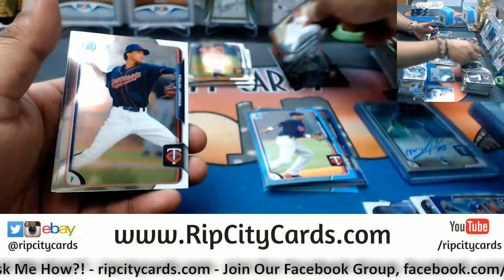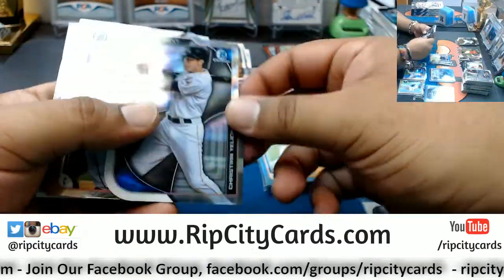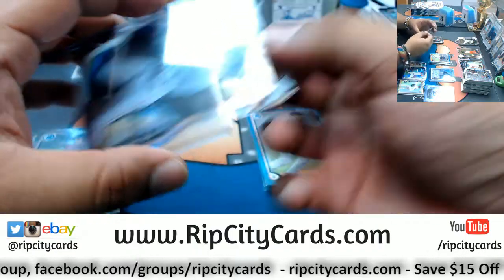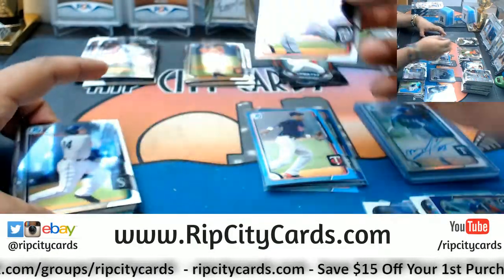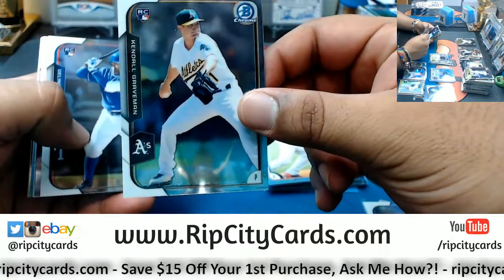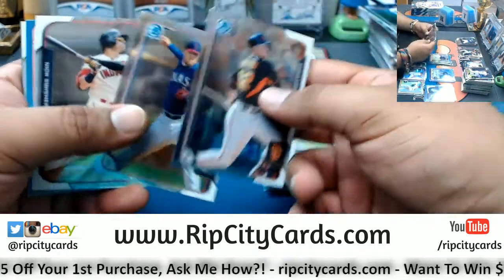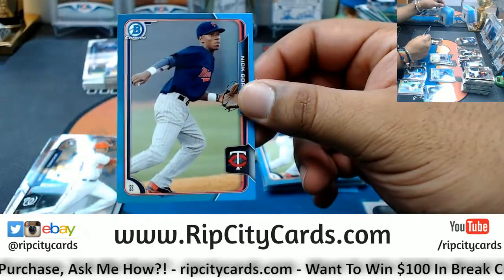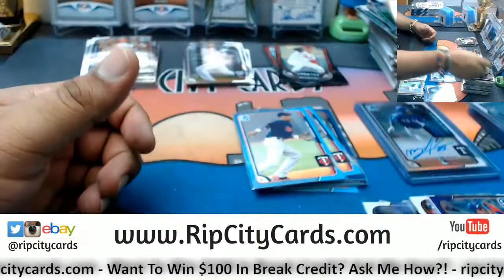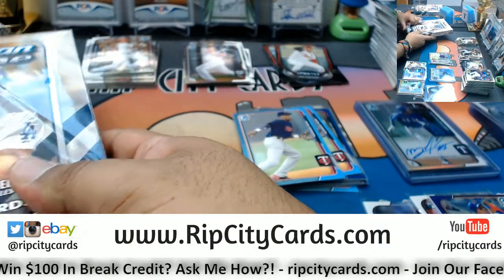Rob Kaminsky top 100 Cardinals. Got a rookie Carlos Rodon White Sox. Christian Yelich of the Marlins with a die cut. The first Bowman Spencer Kaboom of the Nationals. A rookie Kendall Graveman A's, a rookie Delino DeShields Jr. Rangers. Nick Gordon promo for the Twins. A rookie Michael Taylor Nationals. Alright, we're halfway there.